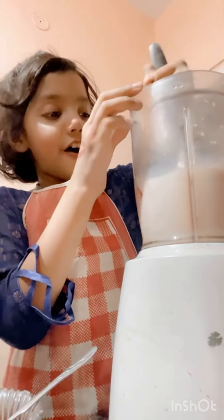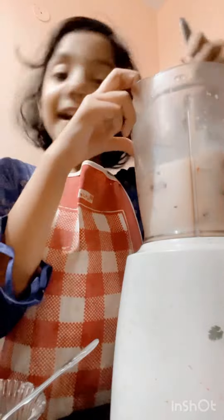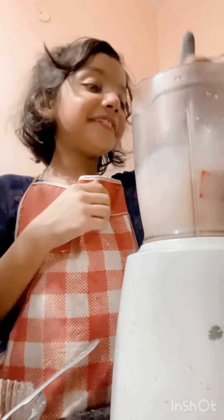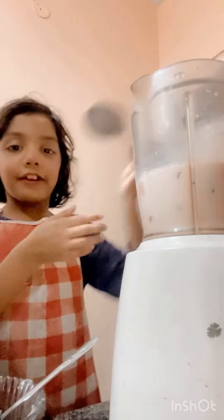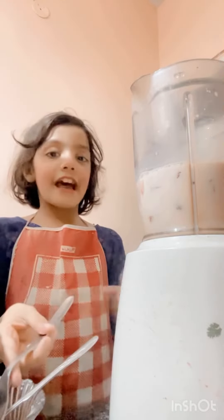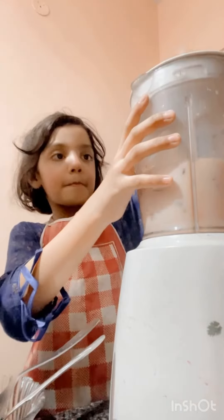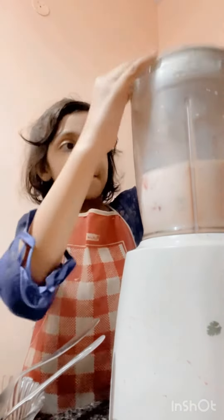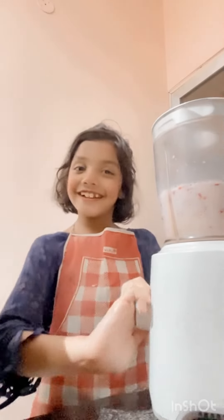I love mixing. Yours keep twirling. It's already so yummy. Now we are done mixing. Now let's split it up.